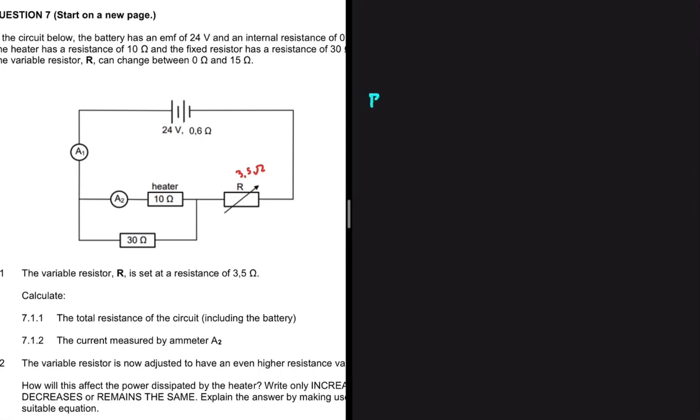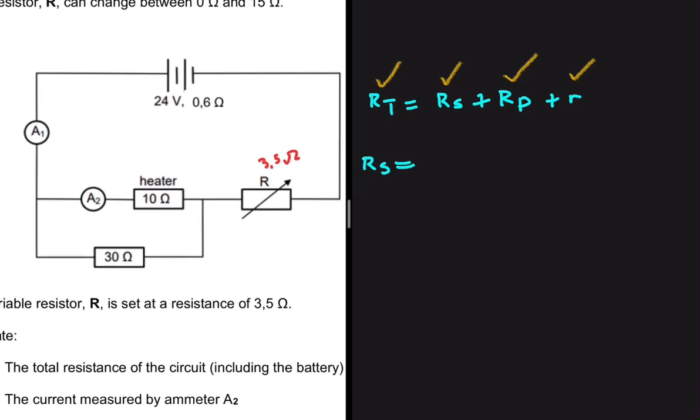We're going to have RT equal to RS plus RP, and we are required to include the resistance of the battery, so we add the small r, which is our internal resistance. The resistance in series is just the variable resistor — it's the only resistor in series — so RS is 3.5 ohms.